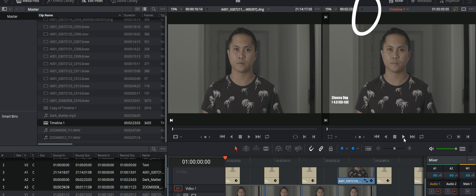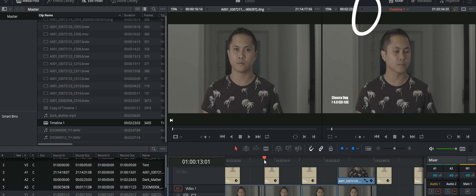Additionally, firmware 6.2 B-RAW has smoother playback in DaVinci Resolve. I'm using a two-year-old laptop with a GTX 1070 graphics card and I can get a smooth 4K DCI playback in DaVinci Resolve.